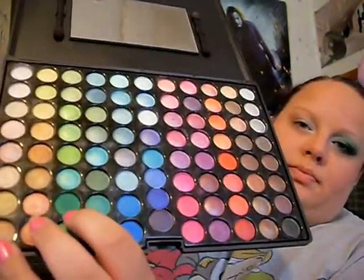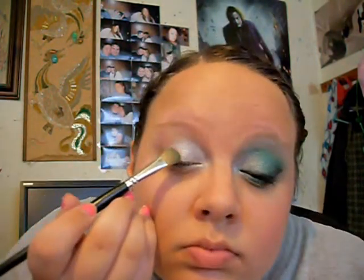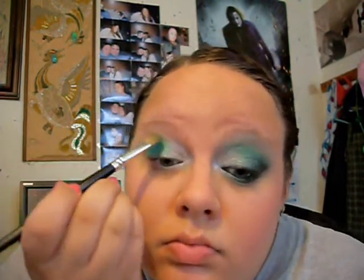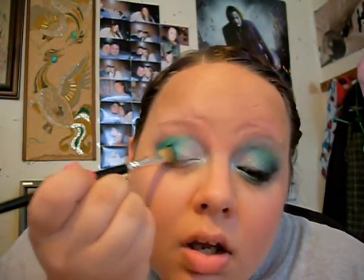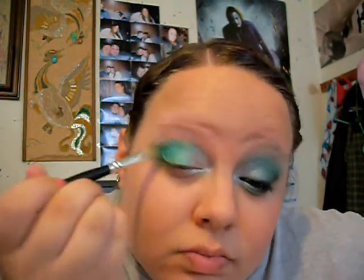You're going to be taking this rich green color and putting it on the rest of your eye. Just shape it to however you like. I'm going to blend that and shape that, and I'll be right back.